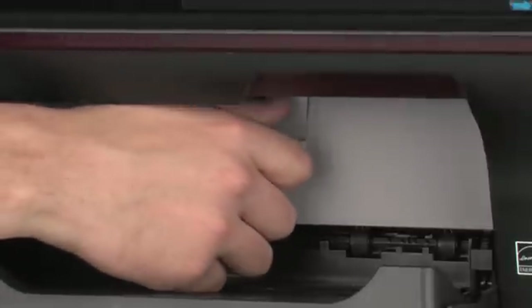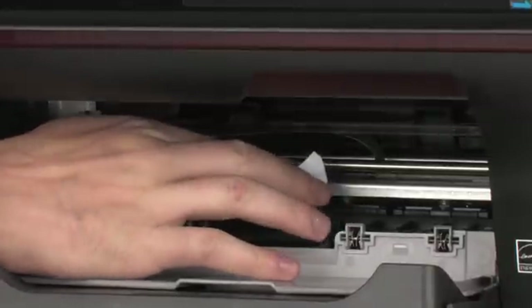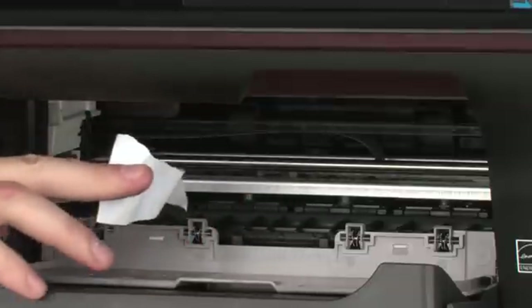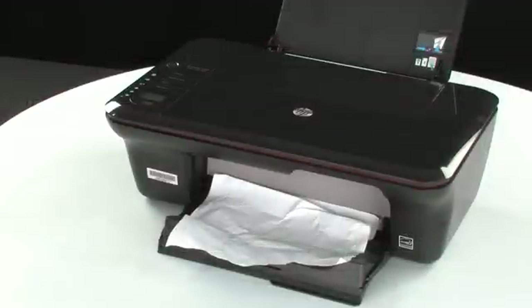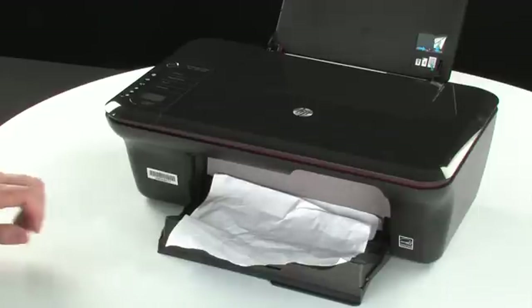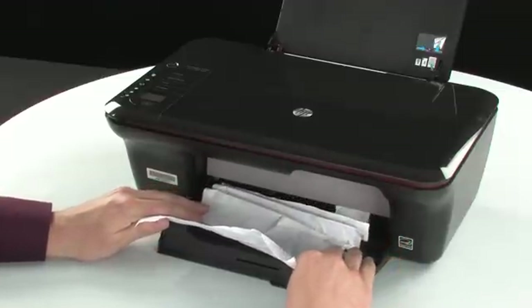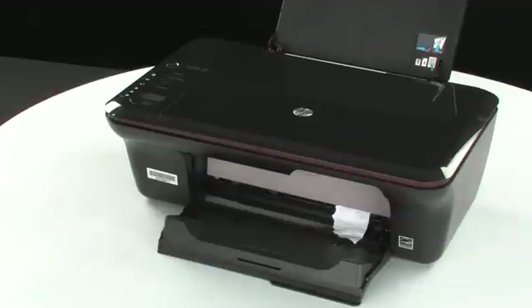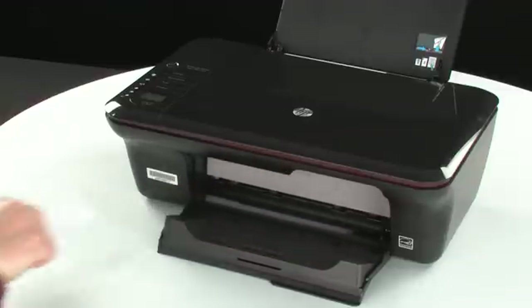Open the cartridge access door and check the area for jammed paper. Carefully remove any paper you see. If necessary, pull evenly with both hands to avoid tearing. Close the cartridge access door. If you cannot remove the jammed paper from the underside or inside of the printer, then we will attempt to remove it from the front. Check the paper output tray for any jammed paper. If you see any paper, remove it by pulling evenly with both hands to avoid tearing. If the paper tears while removing it, check inside for any torn pieces that might remain inside the printer, as more jams are likely to occur.